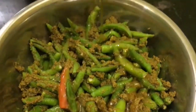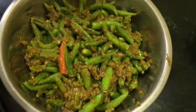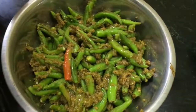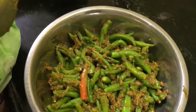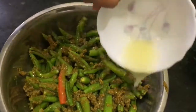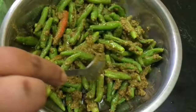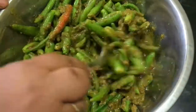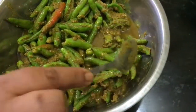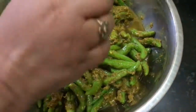Now I am going to add mustard oil. Pickles should be dipped well. Add about one cup of lemon juice once more. That's all — you can fill it in a jar. Always use a dry spoon to take out your pickle, and it will be ready within four to five days. Right now if you taste it you will find it a little bitter because of the mustard seeds, but after four to five days you can enjoy it.